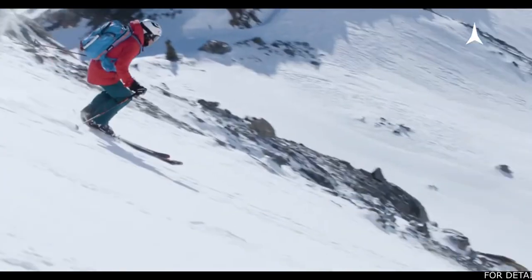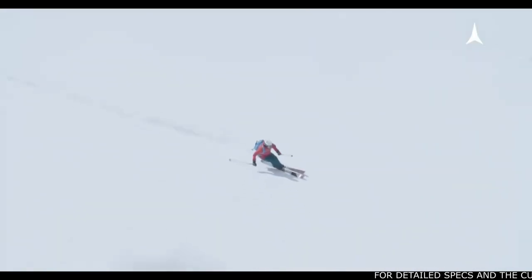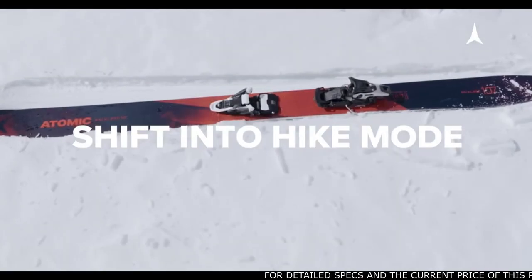Additionally, this binding is MNC, which means it has certified safety and release values for any norm boot on the market. Let's take a closer look at how the Schiff bindings work. Let's shift into hike mode.